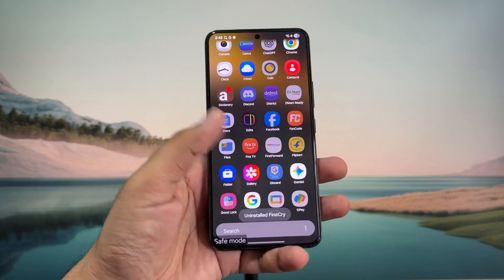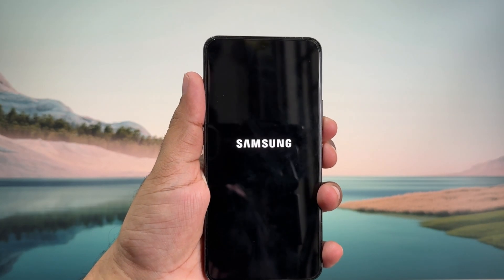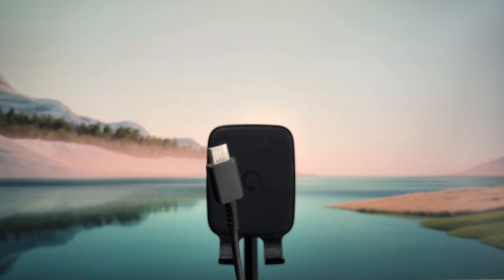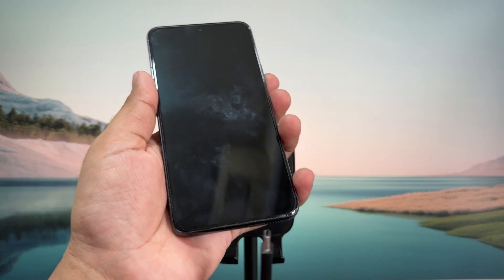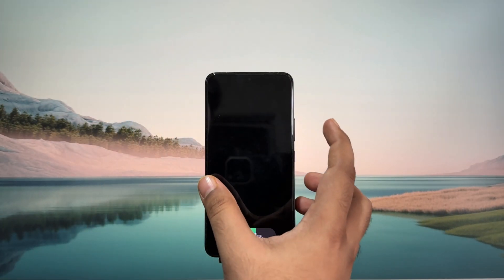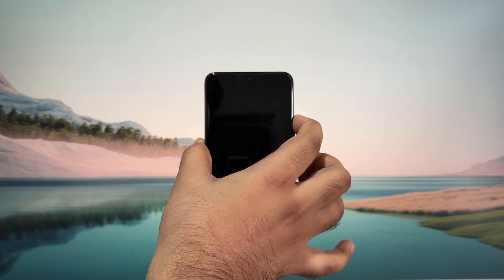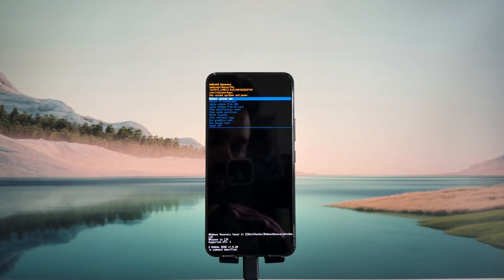If nothing else works, your last option is to power off your Android phone. Once it is completely off, grab a USB cable and plug one end into a laptop, computer, or another phone, and then plug the other end into your Android phone that is rebooting. Once you have done that, press and hold the power button and the volume up button. You should see your phone manufacturer's logo — keep holding these buttons until you are in the recovery menu.